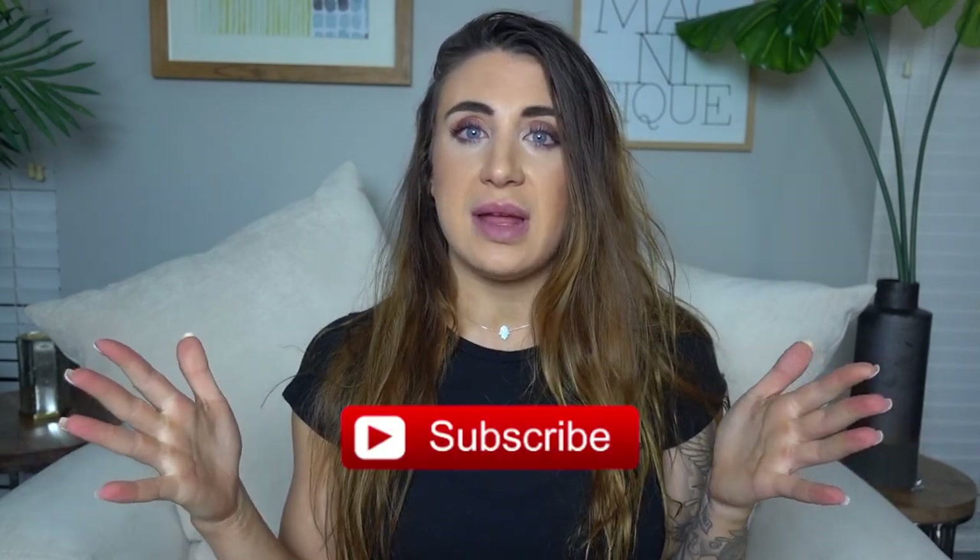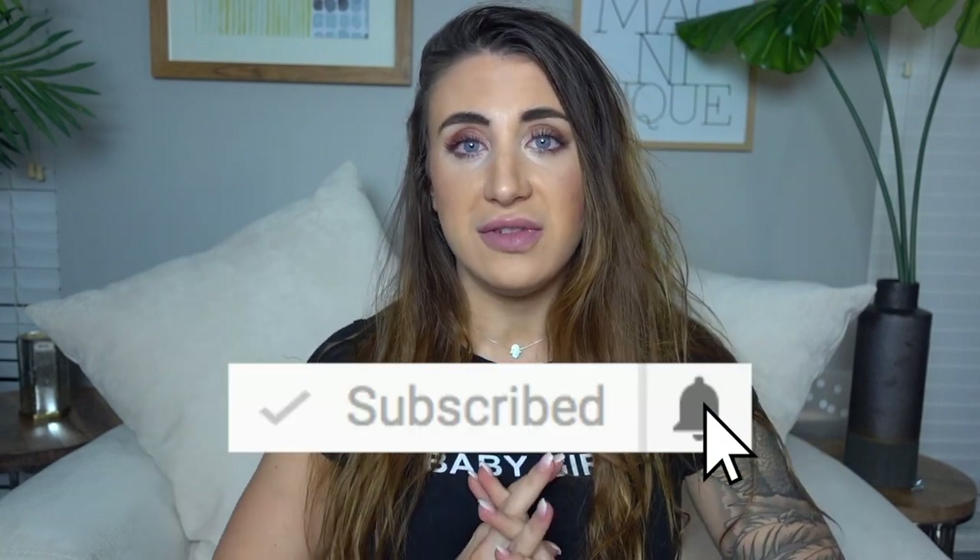We are going to get into the video. Please make sure to give this video a thumbs up if you enjoy it. I really appreciate the support, and it lets me know that you guys want to see more of these kind of workout videos. Don't forget to subscribe to my channel, and make sure that your bell icon is clicked on so you're notified every time I post a new video.